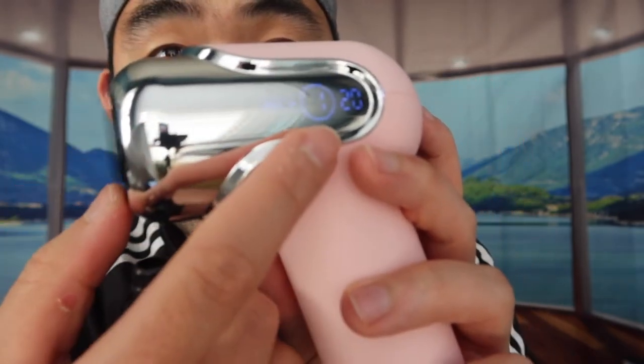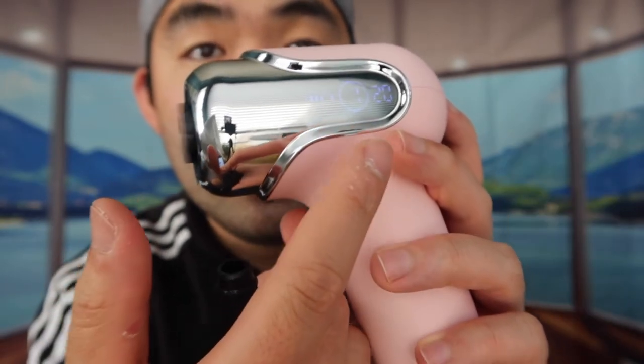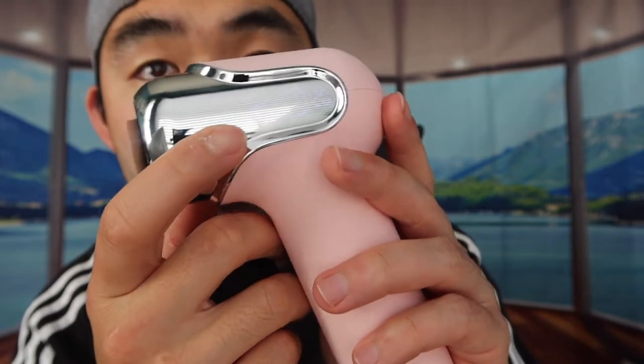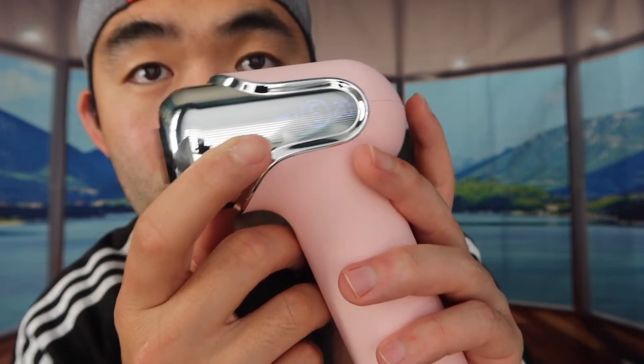This button here is what you use to activate it — press and hold it down and the power turns on. If you look carefully, there's an LED display screen showing you the battery life, speed level, and timer. The way to change the speed level is to press the button once at a time. This massage gun has six different speed levels, and you can refer to the included image to see what each speed level and each massage head are for.